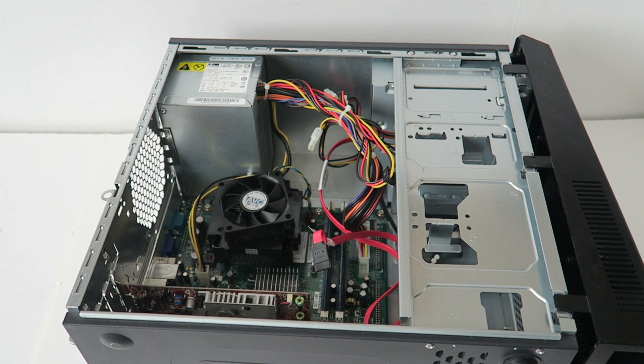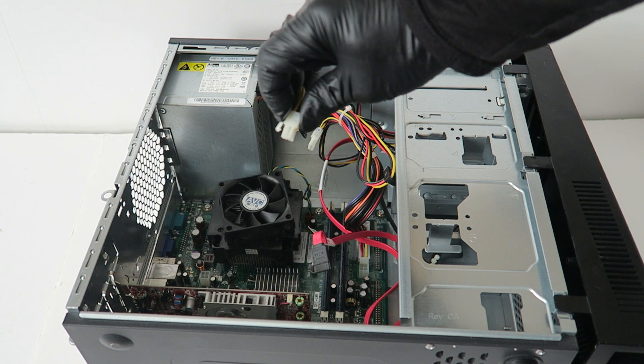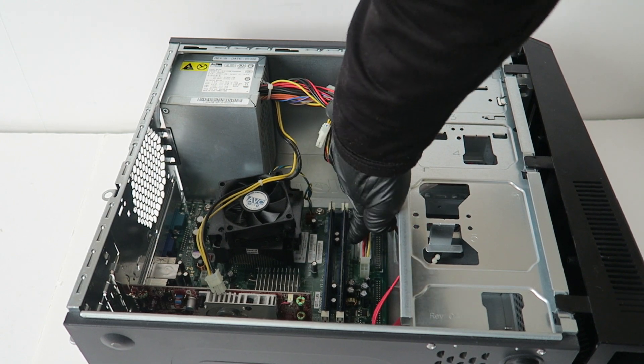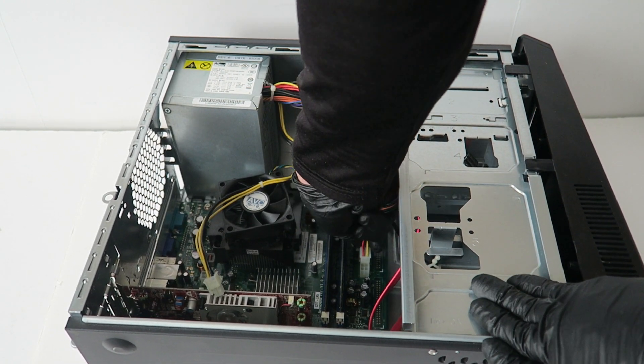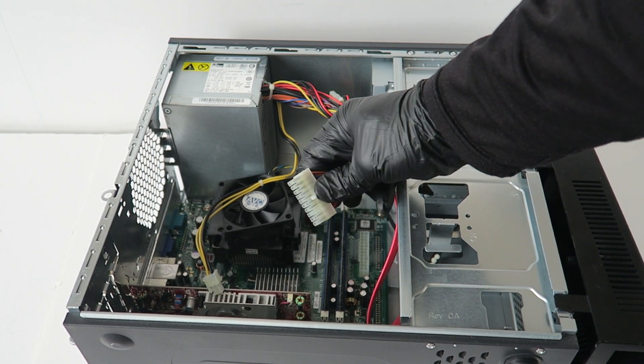You're going to disconnect the four pin for the CPU power. It's got a secure clip so you have to press on it before you remove it. Same with the 24 pin — it's got a secure clip right in the middle, so you have to press on it here in the middle. You see that clip? You press on it.